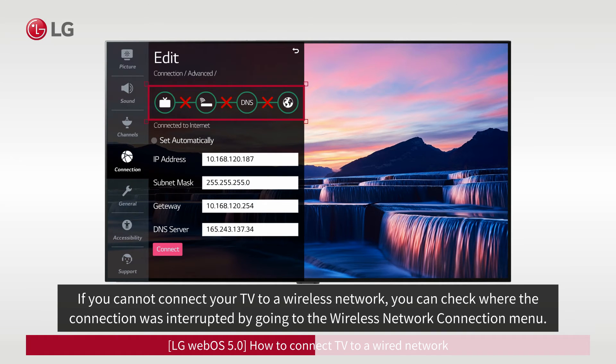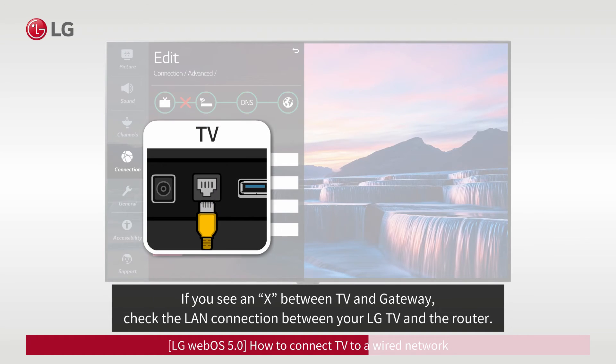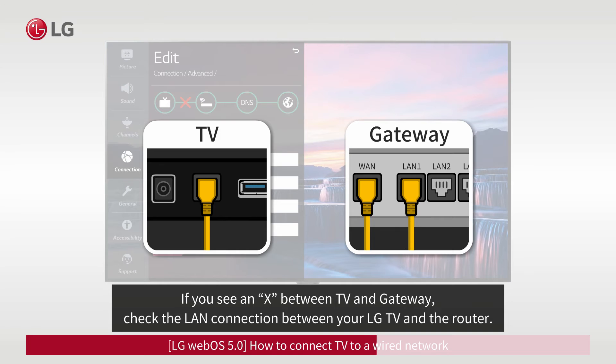If you cannot connect your TV to a wireless network, you can check where the connection was interrupted by going to the Wireless Network Connection menu. If you see an X between TV and Gateway, check the LAN connection between your LG TV and the router.